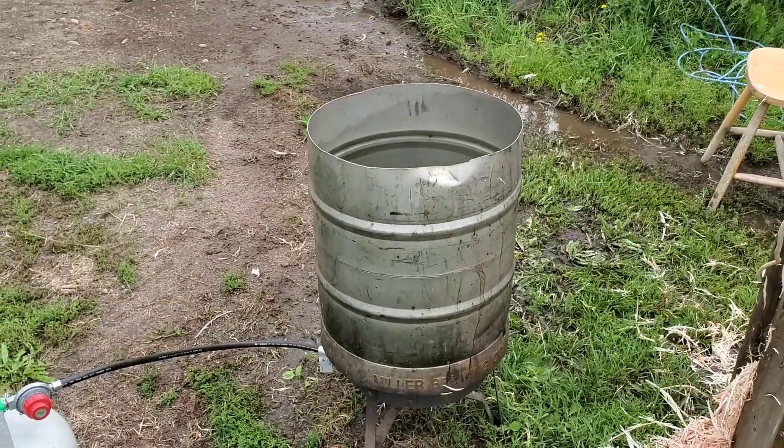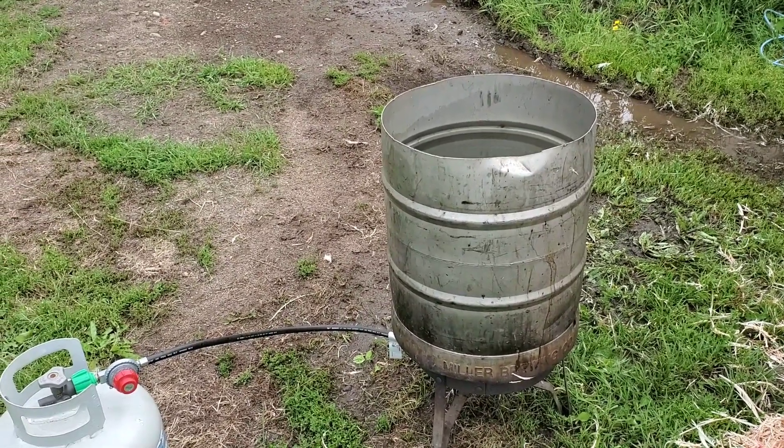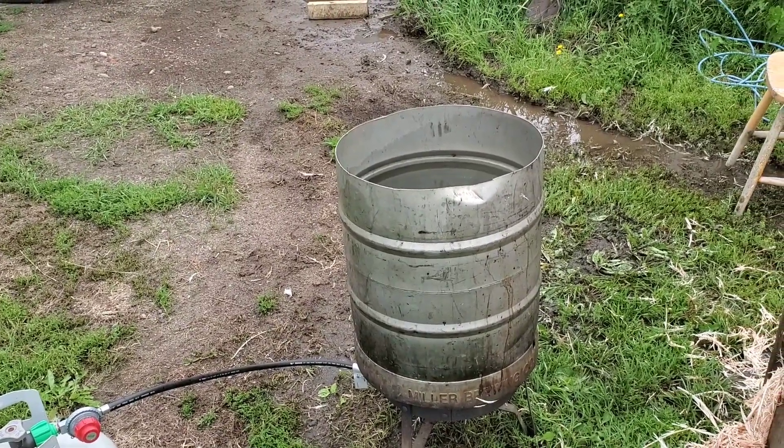I don't know — it's going to be nearly impossible to film unless I get somebody to hold this camera while trying to do a turkey in that tub. We'll see what we come back with.